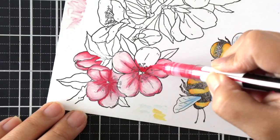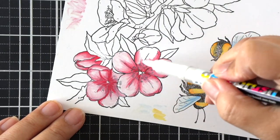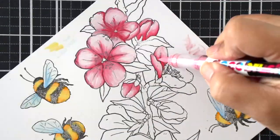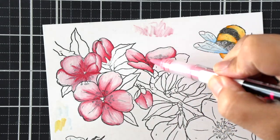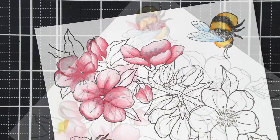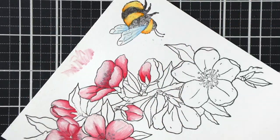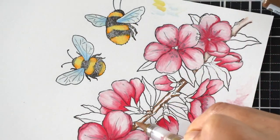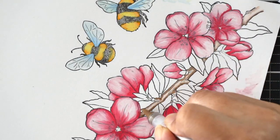I started coloring these like I would with Copic markers or with paint — I'm a creature of habit. I'm adding the darkest color first, blending out with a medium color, and then using the white marker as a blending medium to get those colors to meld together. I'm going back in with the darker color if I need to, to add a little bit more color and intensify those darker shades.